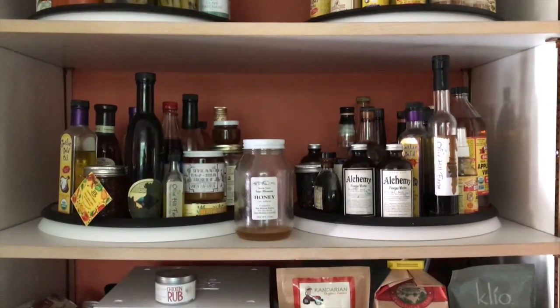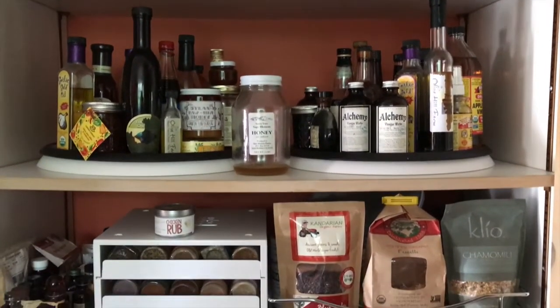And there you have it — your pantry is organized and you are ready for the month of October. If this was helpful to you, please let me know in the comment section below or ask a question. If you're new to the channel, please consider subscribing — you don't want to miss the next video, and there is much more to come.